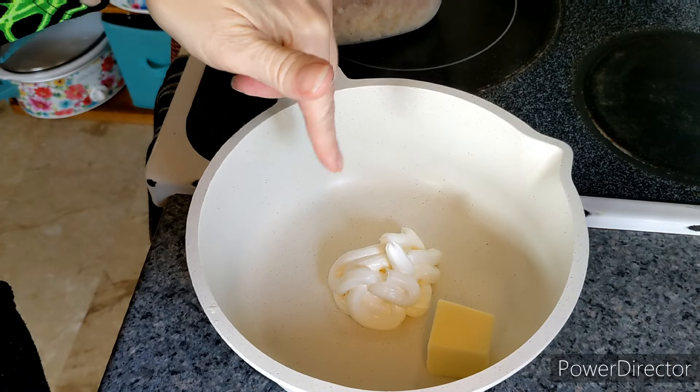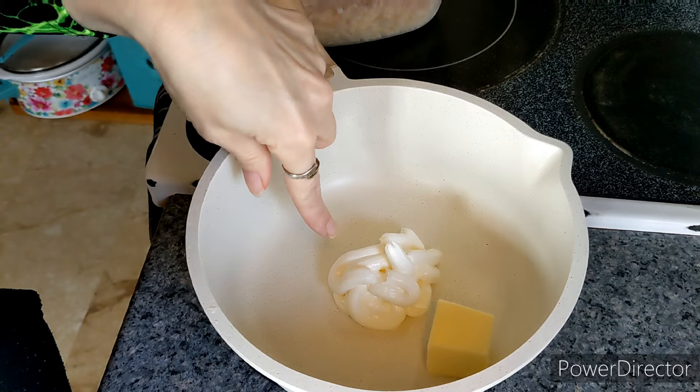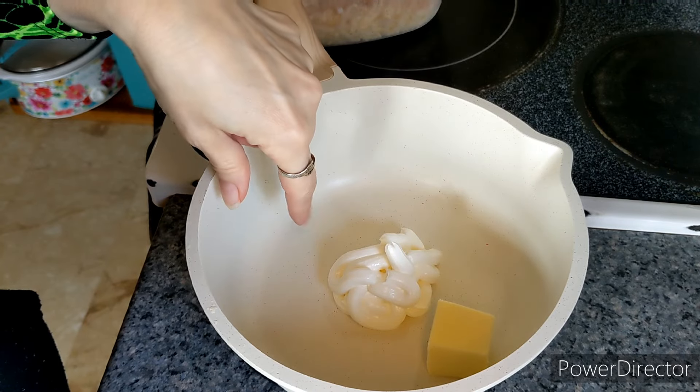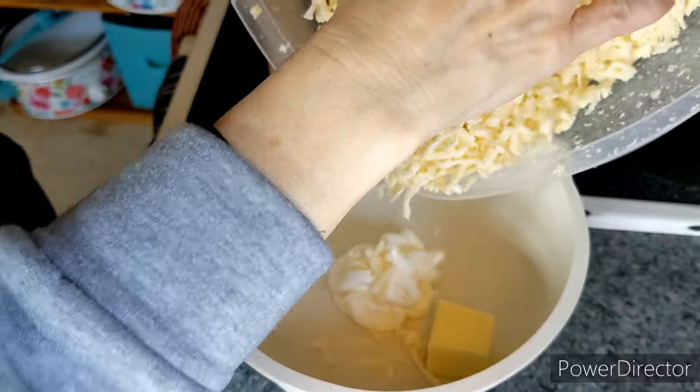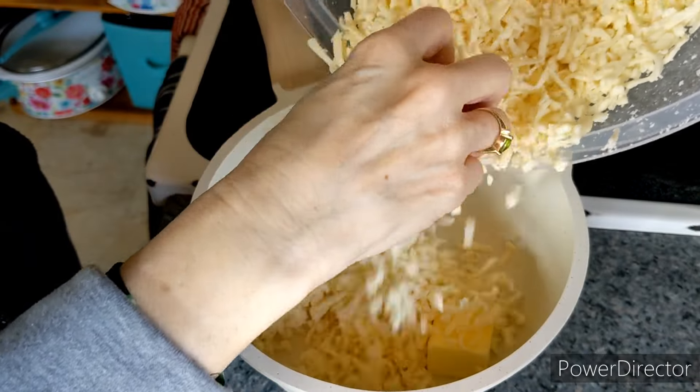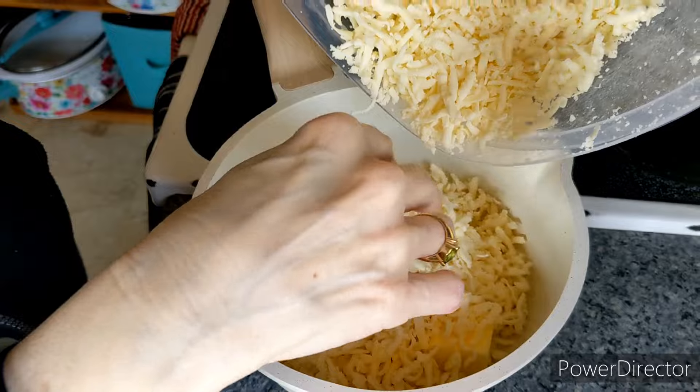In my little pot here I've got two tablespoons of butter and 60 grams, or a quarter cup, of full fat sour cream, and I'm going to add in 12 ounces of shredded mozzarella. This is the whole milk mozzarella.